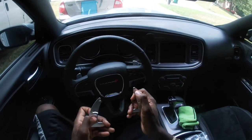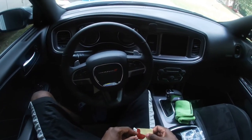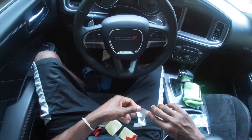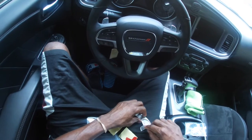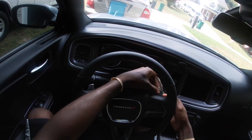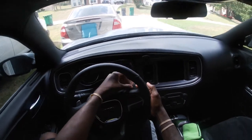Yeah, it's like the positive and negative just like the paddle shifters up here, so you kind of can't mess it up. It's only one way for them to work. You just fit it on like such.